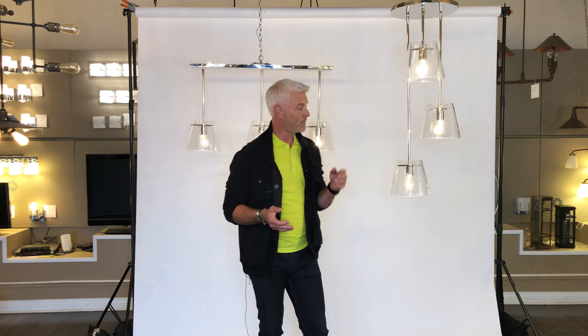Hey everybody, I'm here at the Artcraft Design Studio. I'd like to introduce you to a very interesting fixture. This one's called Cafe.